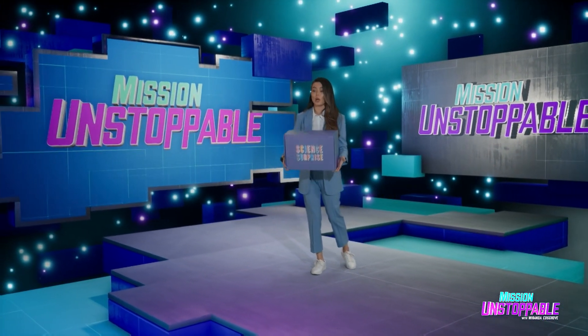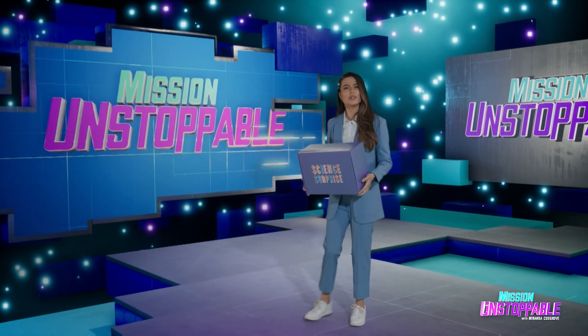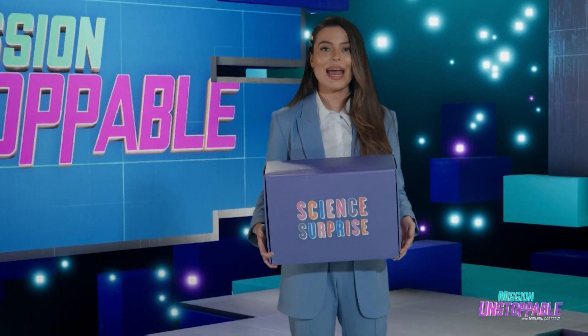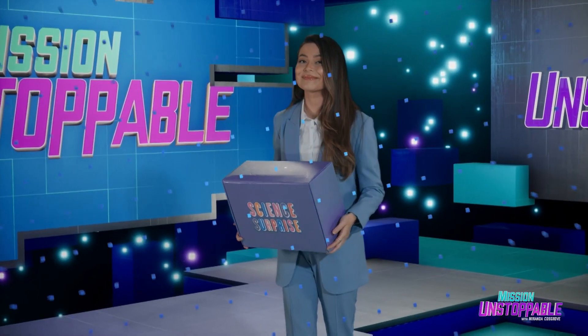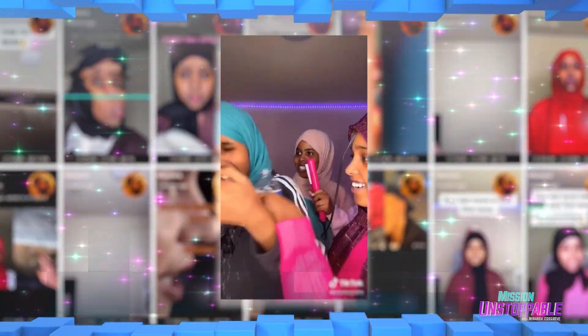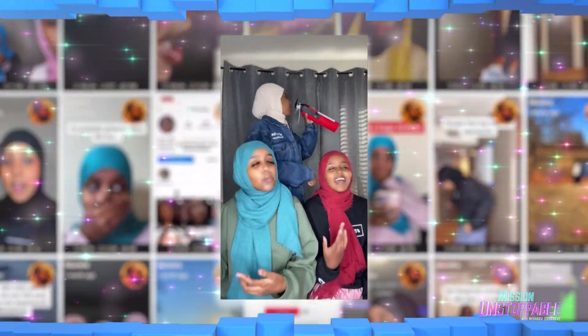What if a box of science just showed up right at your door? What would you do? Well, the Ahmed sisters don't have to wonder — it happened. Munera Ahmed and her sisters, Fatima and Anissa, have collaborated on dozens of videos, delighting millions of viewers and fans.